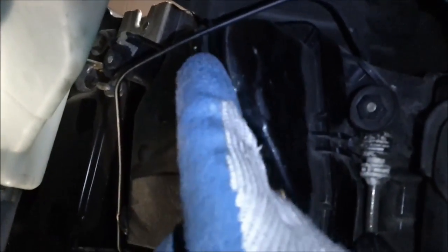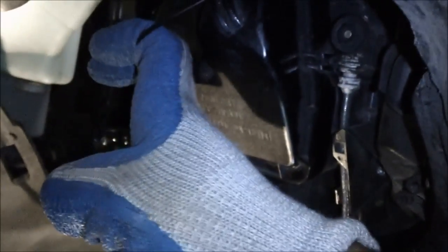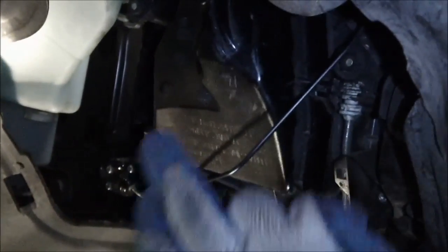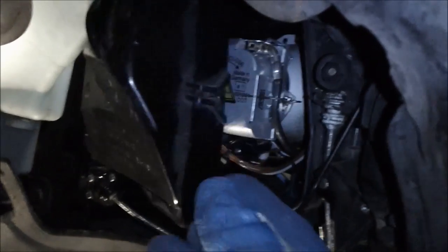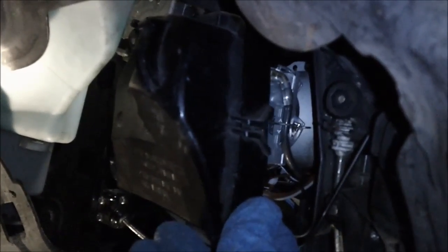Now we're looking inside. This is the box you've got to get into. There is a metal bar here securing it in. We need to unclip it from this slot and unclip it from this slot, and this black housing will come right off. Just take two fingers and pull. This goes in at an angle — you've got to take this housing off. Remember, when you're putting it back in, put it back in at an angle or it won't be flush.